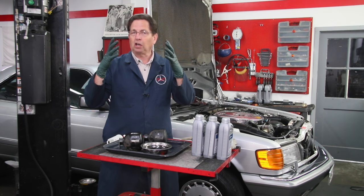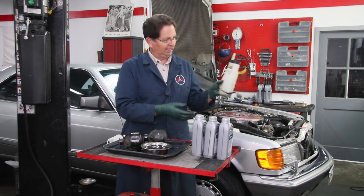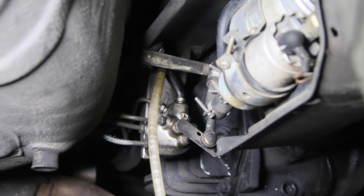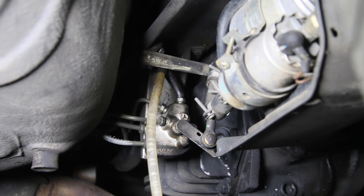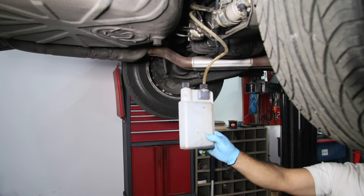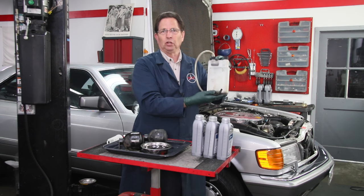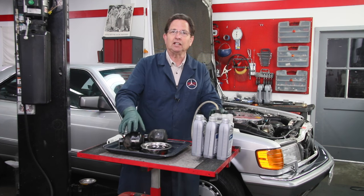I recommend you wear goggles when you work on the SLS system. Use a capture tank like this - the same one I use for brake bleeding - it has the same hose and fitting as a brake caliper. Go underneath the rear end, locate the leveling valve and you'll see a little bleeder fitting just like a brake caliper. Attach the end of the hose, loosen it up - you're going to get about a half cup of fluid out. You absolutely must release the pressure before disconnecting the hoses.